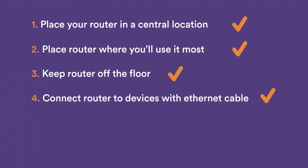Our biggest tip is to connect your device directly into your router through ethernet cables if you can. This will usually ensure a better broadband experience as Wi-Fi signals can be disrupted by a lot of external factors, such as interference from other appliances and even the construction of your house.